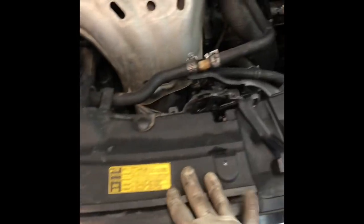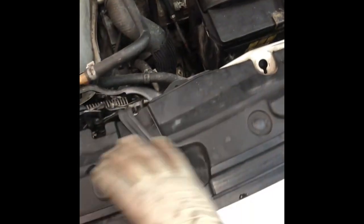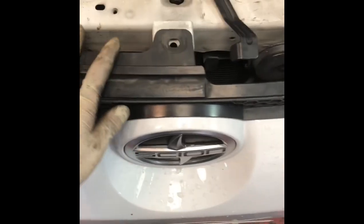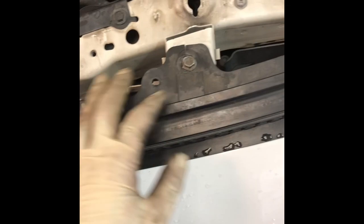Next you want to start taking all this off. We'll start out with this panel right here and then keep going. Go ahead and move this little piece of the grill — I guess it is a grill — this little piece right here. Go ahead and remove this.